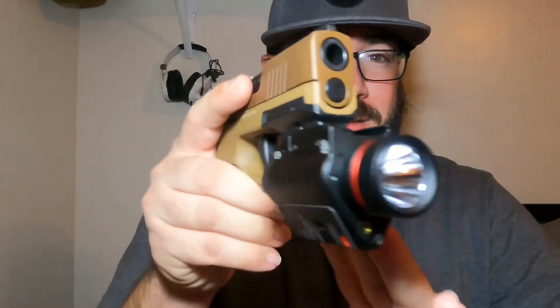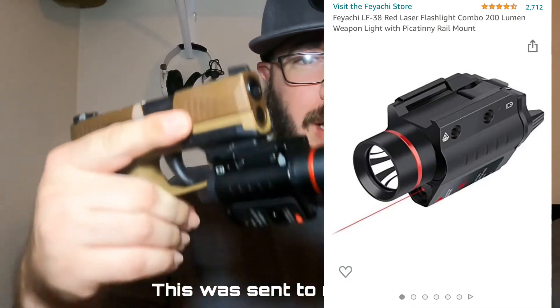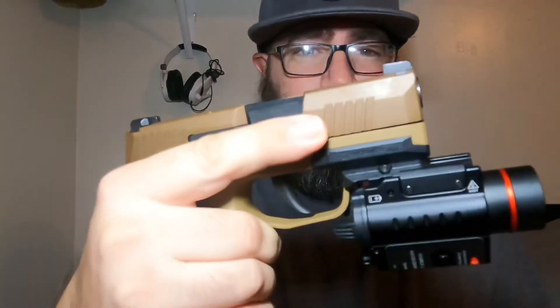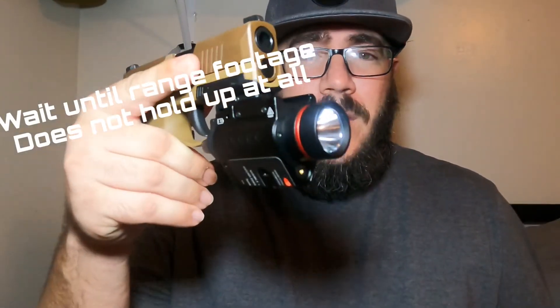This is the Feiyachi light laser combo — I'll put the actual model number on the screen, I didn't keep track of it. It's kind of an awkward fit, but I really needed to test out this Recover Tactical Rail, and this was the best way to do it since I don't currently have any O-lights or similar. This is the red model, which is why it has a red ring. They also have a green model.